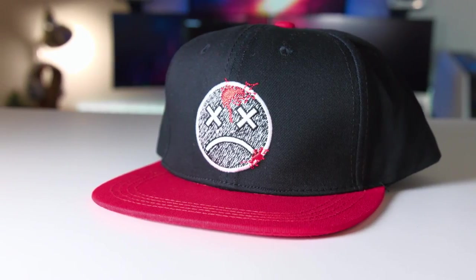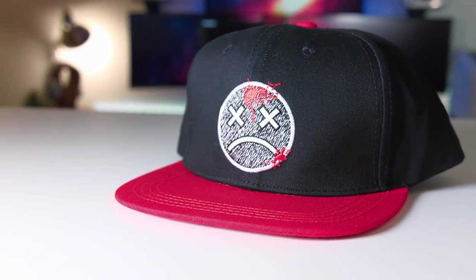Next we've got a hat. What kind of hat is this? It's from Lawbreakers — nice little flat top, little frowny dead face, some blood on it. Let me put this on. I can't really pull off hats — I have a weird shaped face and head for a hat, especially one like this. So I'll put that on for now.